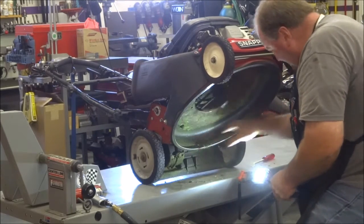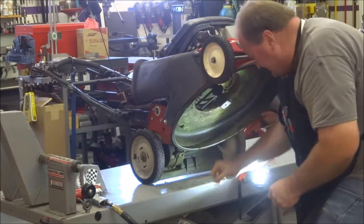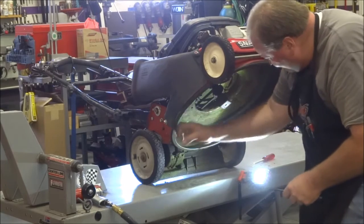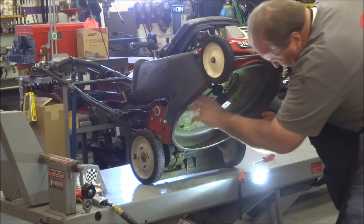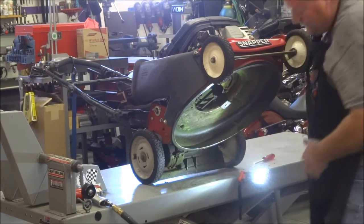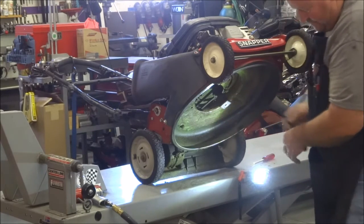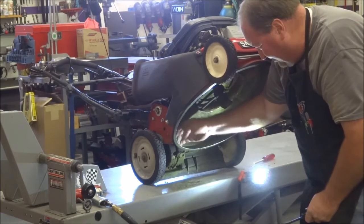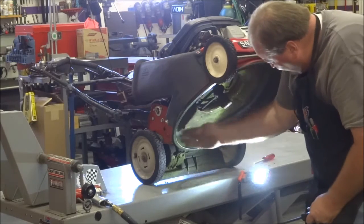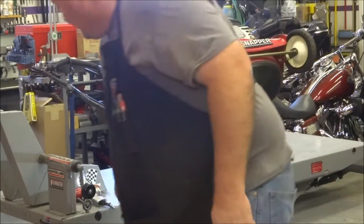Once that's clean, I'll spray a little bit of WD-40 up under the deck. Anywhere that's bare metal, it'll give a light coating, and it also helps — at least initially — keep the grass from sticking next season. I'll blow some loose stuff off with compressed air and then spray the WD-40 underneath there.